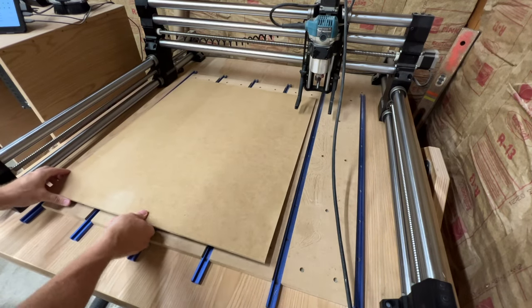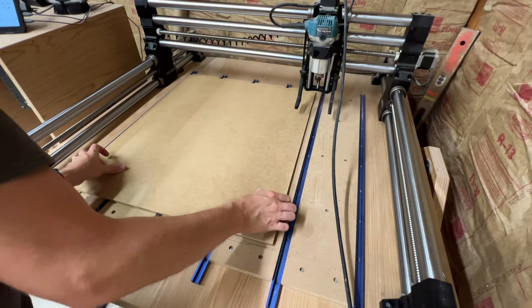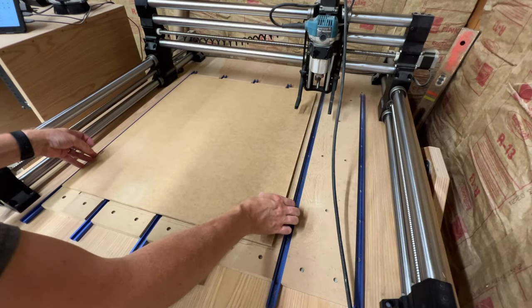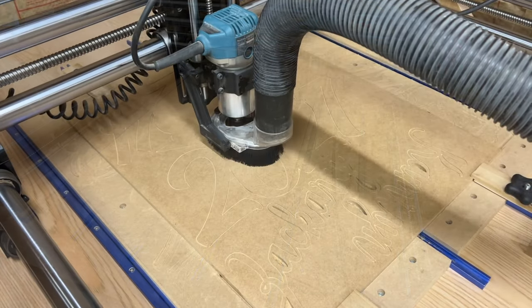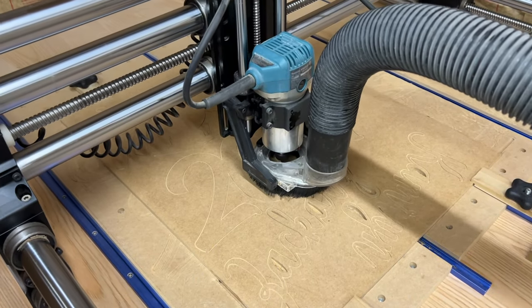Next I'll put the smaller board on and position the lower left corner in the same spot as the larger board so that I don't have to reset the X and Y axis. I'll get two more signs out of this piece.